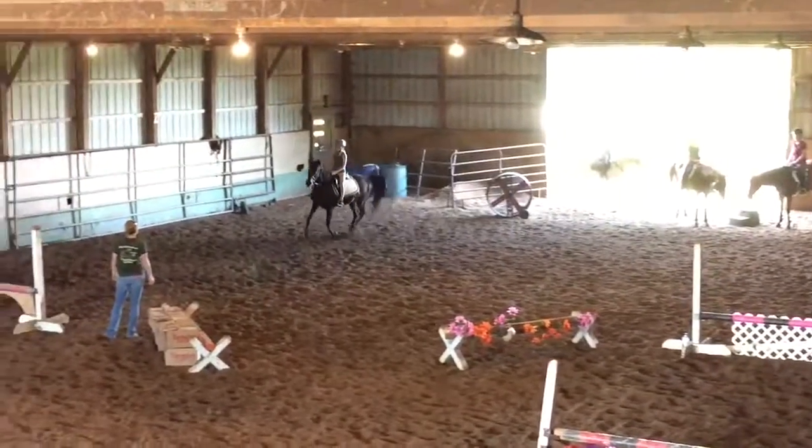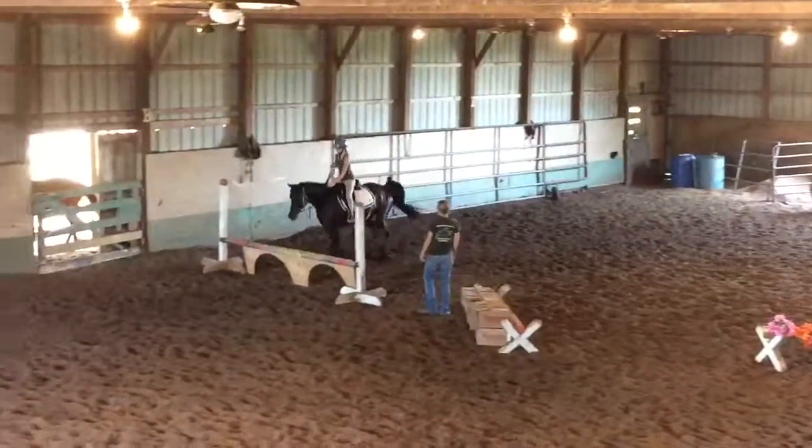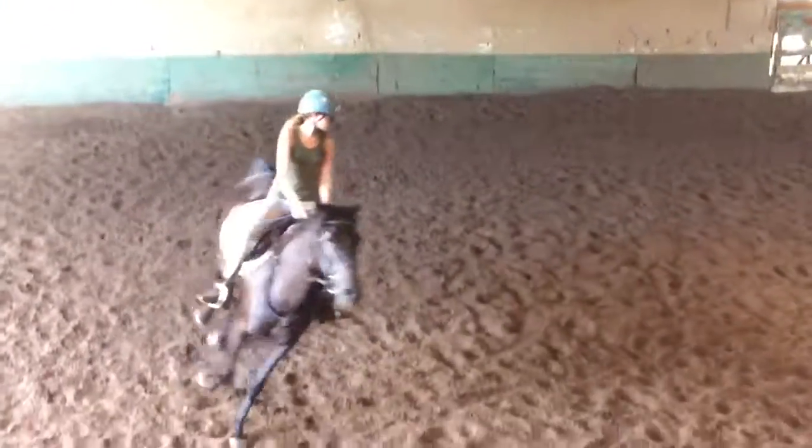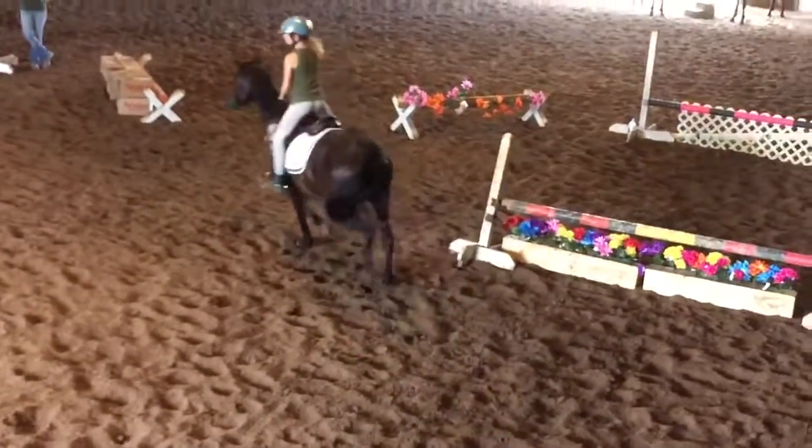Next, right here, come out. Good job, Caleb. Yes. How's the very circle? And you're going to trot to your flowers, Caleb. You can trot a circle first if you'd like.